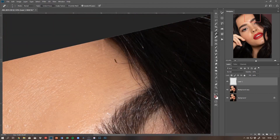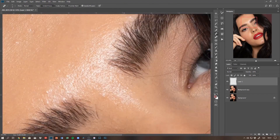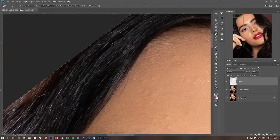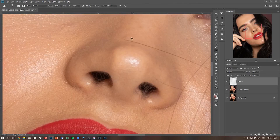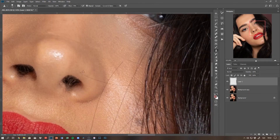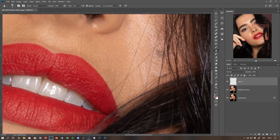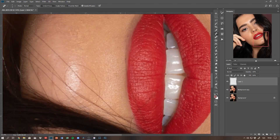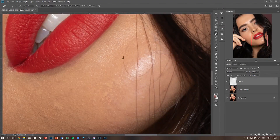As you can see, I've already started. The first thing I always do is duplicate my background layer. Even though I'm not working on it usually, I still like to keep a copy of the background layer just in case I need to go back to it, or anything happens with the file — I still have the original image duplicated just in case of emergencies.